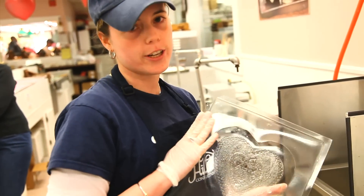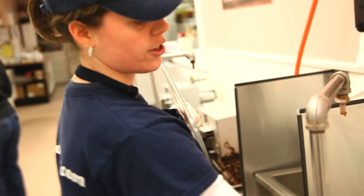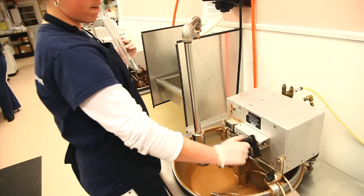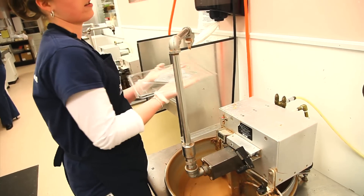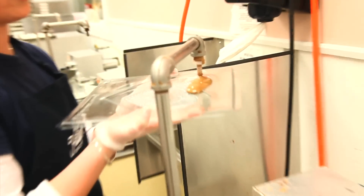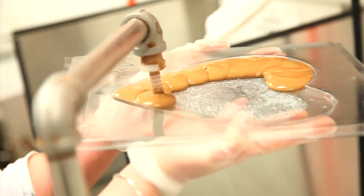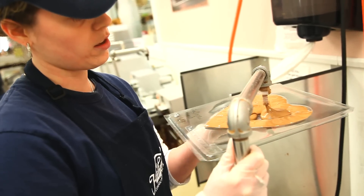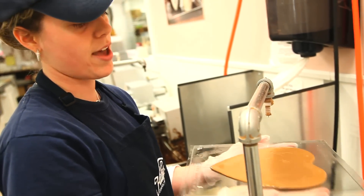I'm going to make a really pretty heart with our tempered milk chocolate. So we're going to turn the machine on, make sure it's at the right temperature, and then put some chocolate in. And then shake it to make sure we get the shiny back.